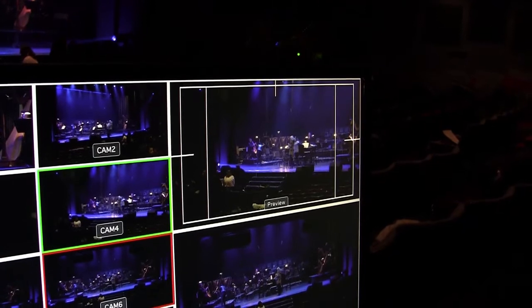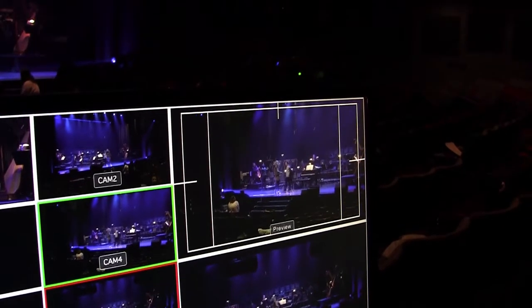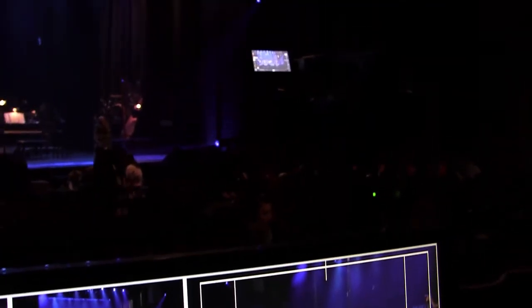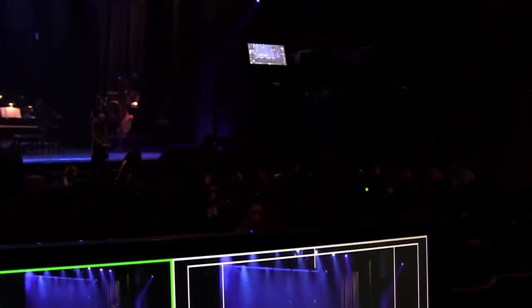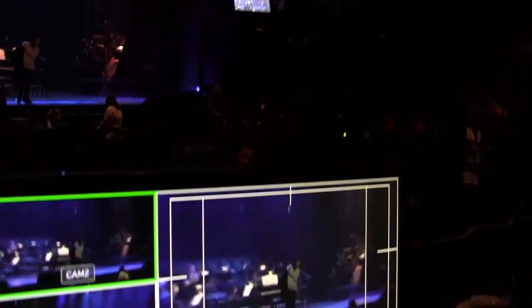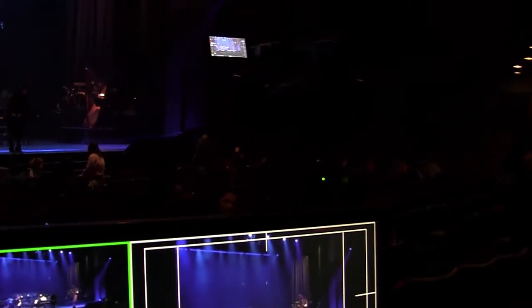Some people had asked for a real-world demonstration of Multicamzilla — well, here's a 4K six-camera shoot using the new Panasonic UX90. The 180 wasn't actually even released when we did this shoot, so I haven't tried that one yet, but it should be similar results.